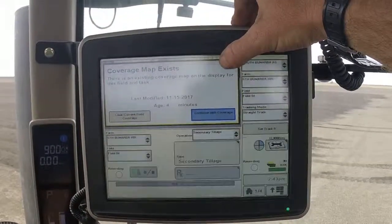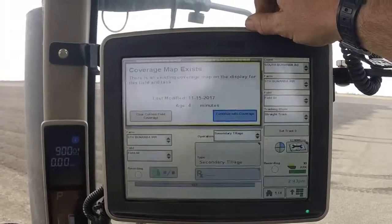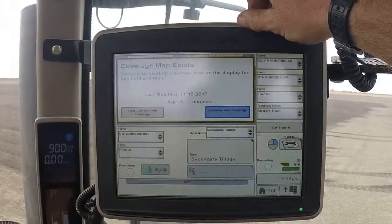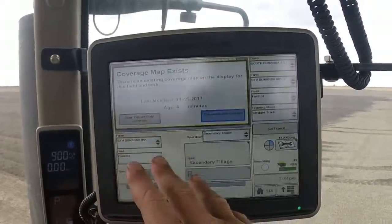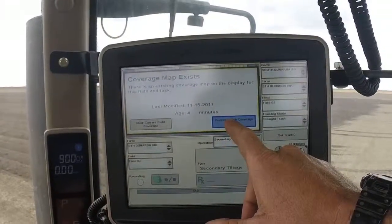In this case we've got a coverage map from where I've already been working. If you were pulling into the paddock for the first time, or starting a paddock, and there were a pre-existing coverage map, you'd want to clear that coverage map so you start with a clean slate. In this case, I want to continue with the coverage from the work I've already been doing.